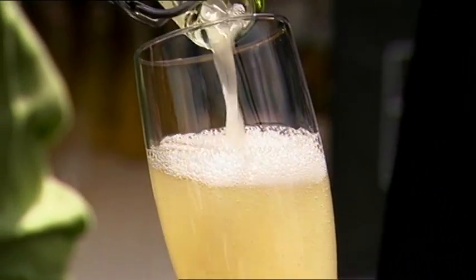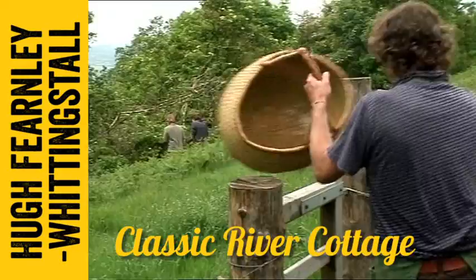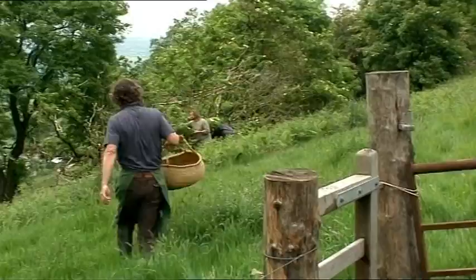It's going to be a real celebration, and so of course we must have champagne. What I have in mind is a classic hedgerow brew: elderflower champagne. And the elderflowers are in bloom right now.